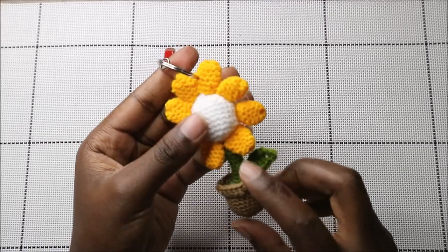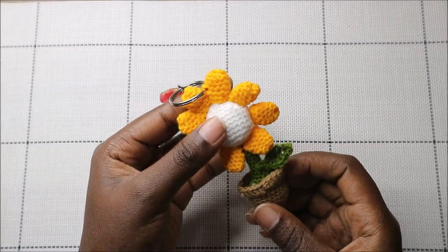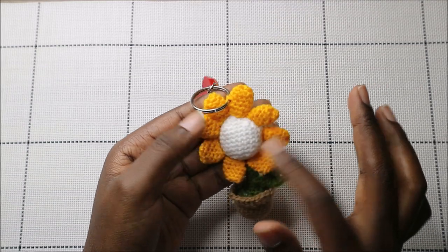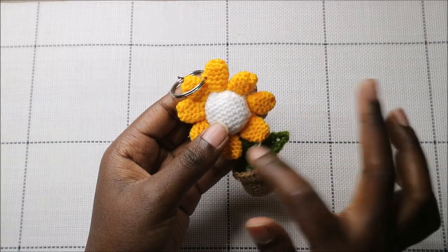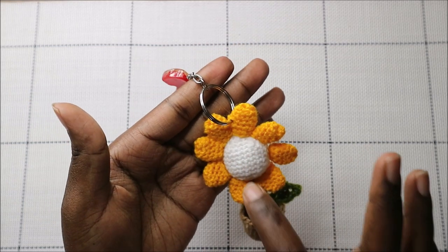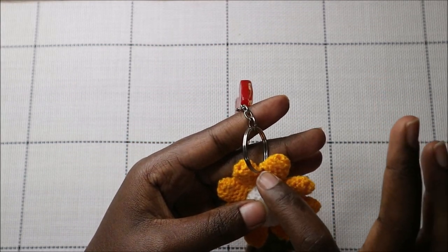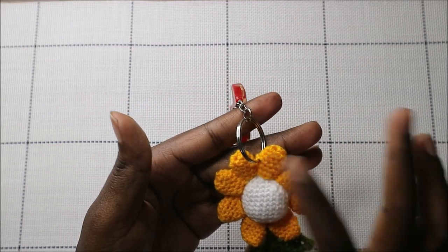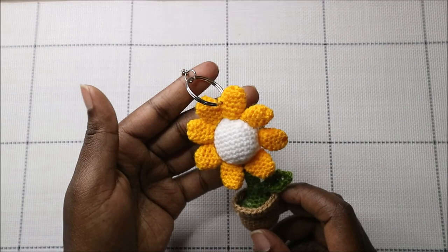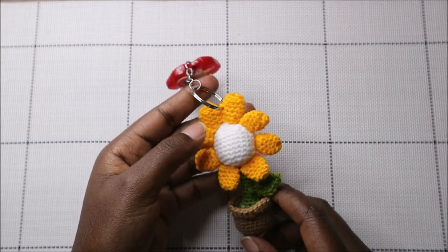I've already finished attaching all the parts together — it's quite easy. First, attach the body to the stem, then attach all the petals around in a round all the way around, and attach the little leaf just above the stem. It turns out so cute! You can put little eyes and a mouth on if you want, but I'm leaving mine plain. Attach your keychain at the top or anywhere you like. I hope you enjoyed this pattern — ask questions in the comments, check out my other videos, and please subscribe. Until next time, bye!